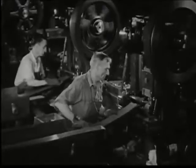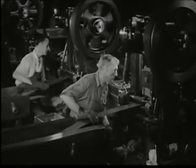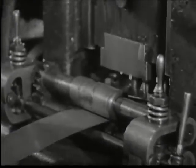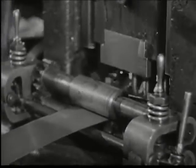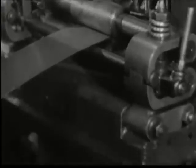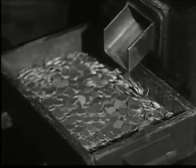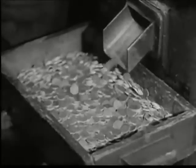The blanking press. Here, blank coins are cut out of the strips as easily as a housewife cuts out cookies from dough. The blanks, approximately coin size, are called planchets. After the planchets have been stamped from the strip, the remainder is returned to the furnaces for re-melting. Nothing is wasted.